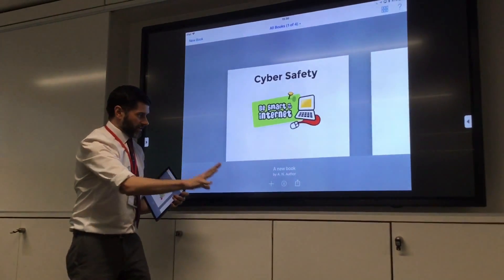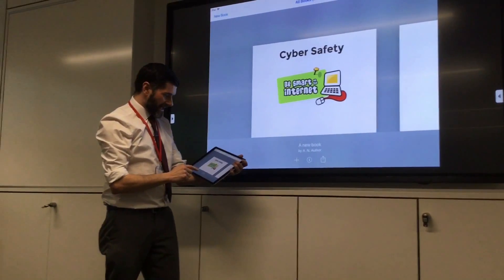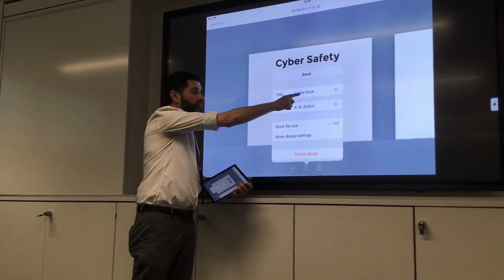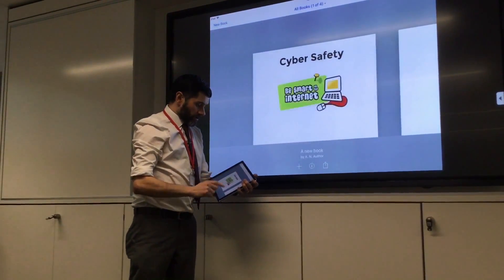Right, before we do anything — before you hand it in — at the moment Mike's says 'A New Book by A.N. Author.' You just need to make sure you put whatever the title of your book is and your name.